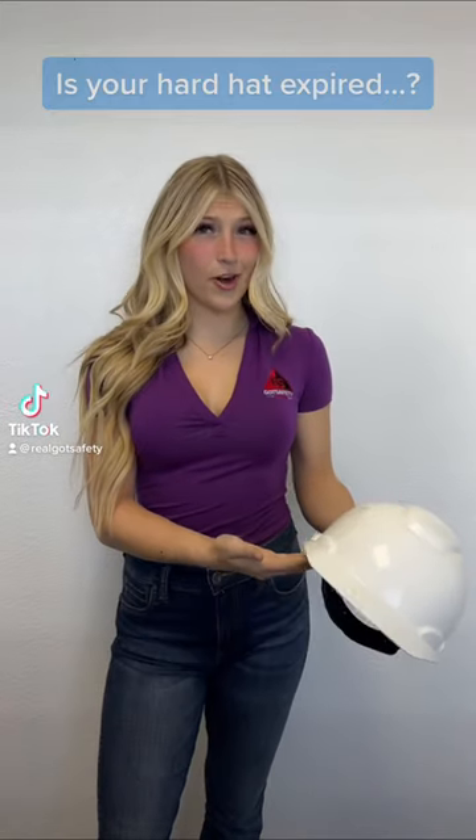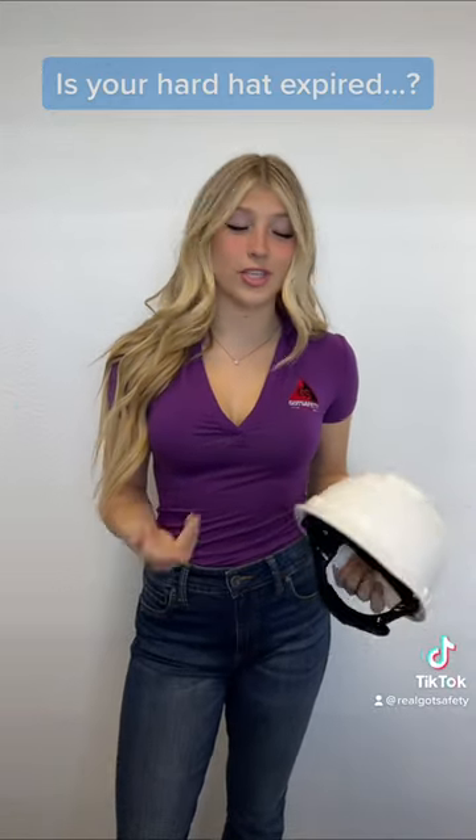Hey, I'm Mia with Got Safety. Has your hard hat expired? Today I'm going to show you how to check if it has.